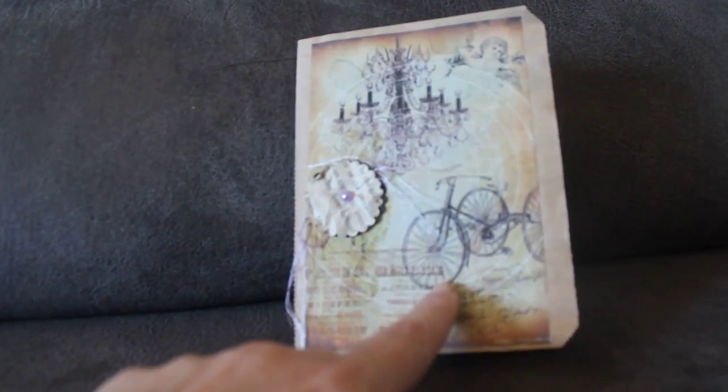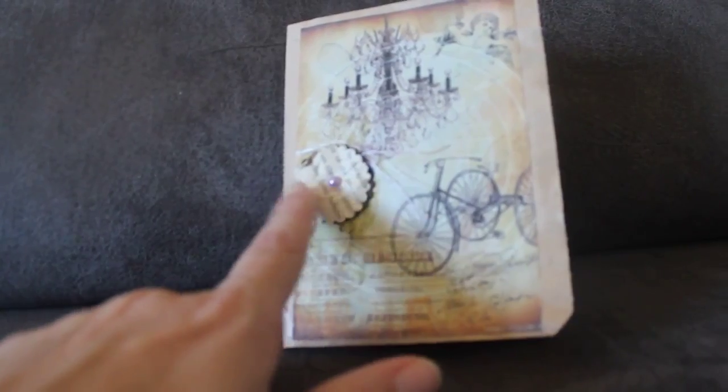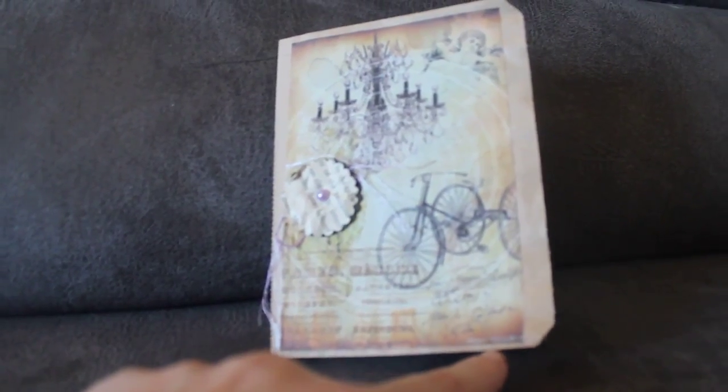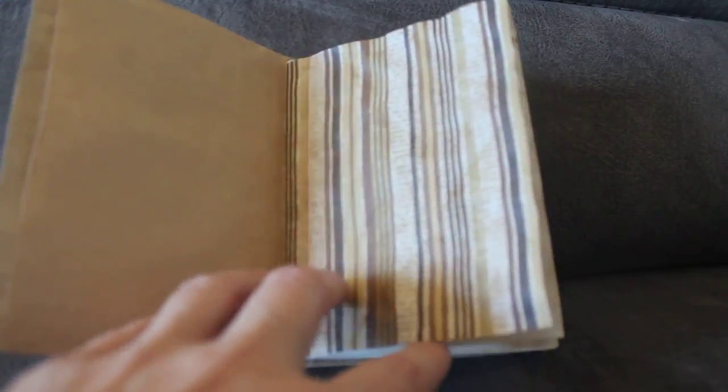The cover is embellished a little, just lightly, and then inside are some different papers. They're all coffee stained papers. There's a glassine bag here with a tag in it, and just some pretty coffee stained papers and a doily.